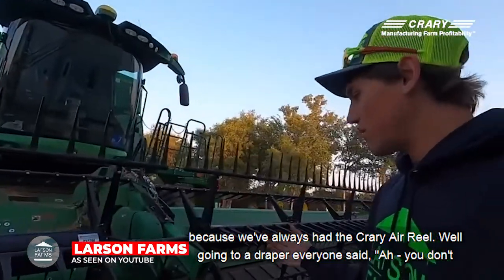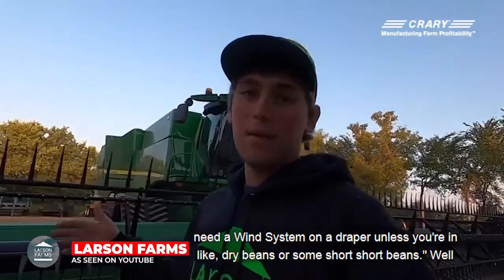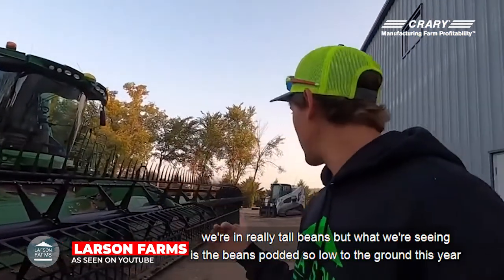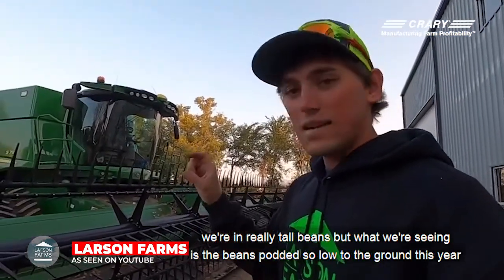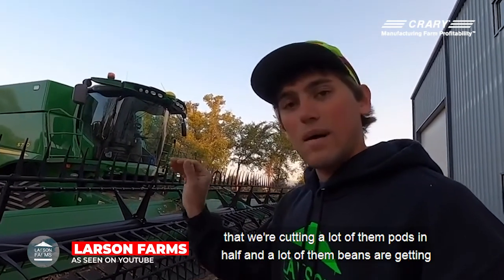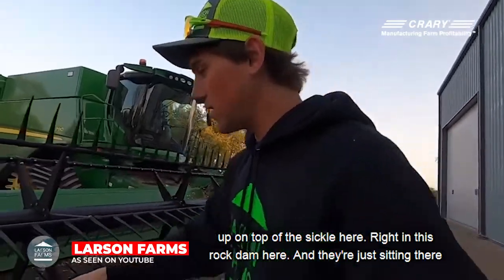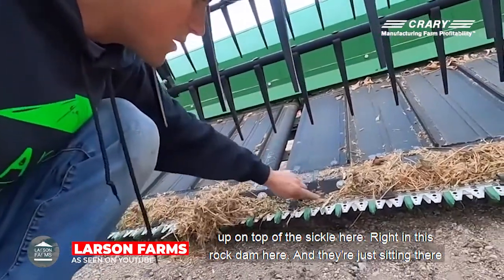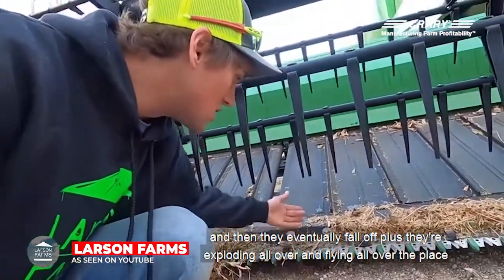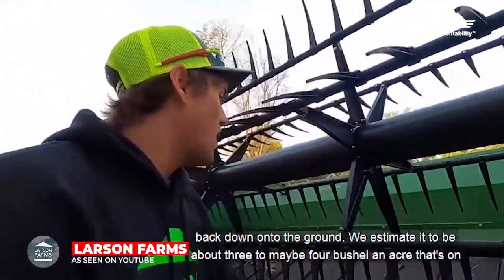That's something we've never seen because we've always had the Crary aerial. We went to a draper, and everyone said you don't need a wind system on a draper unless you're in dry beans or some short beans. Well, we're in really tall beans, but what we're seeing is the beans podded so low to the ground this year that we're cutting a lot of them pods in half, and a lot of those beans are getting up on top of the sickle right in this rock dam here, just sitting there, and then they eventually fall off.